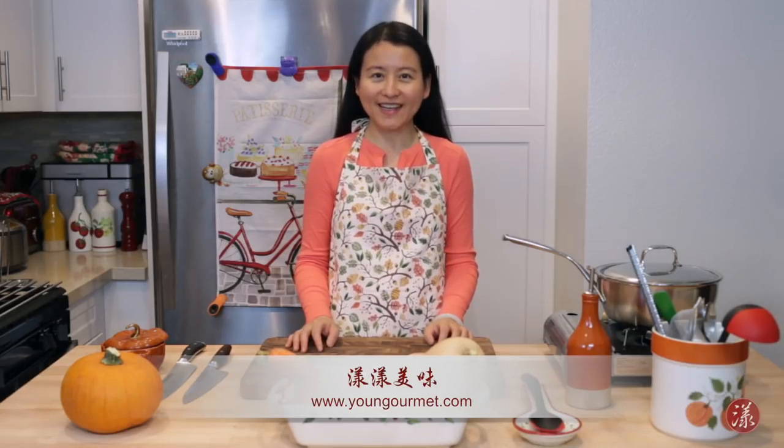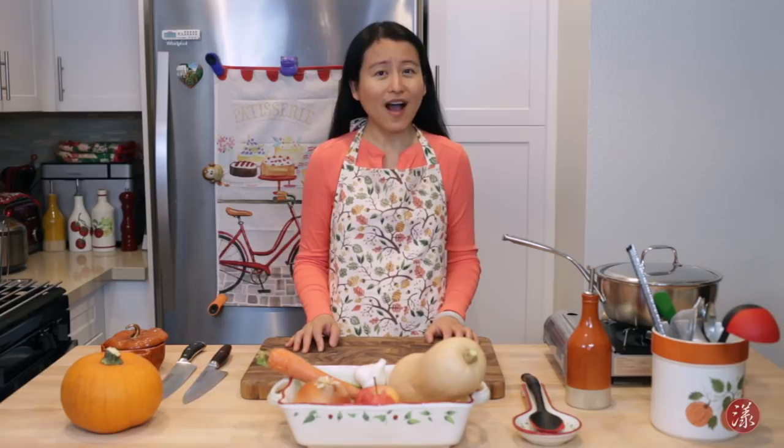Hello everyone, welcome to my little kitchen! I'm Christine. It's been more than a year since I made my last video. As some of you may know, I just had a beautiful little girl in April — she's now six months old and she's really a little angel in my life. She's right now fast asleep, so I'll introduce her another time. It's already autumn, so today we're going to make a very hearty and creamy butternut squash soup to warm up for the season. Now let's get cooking!